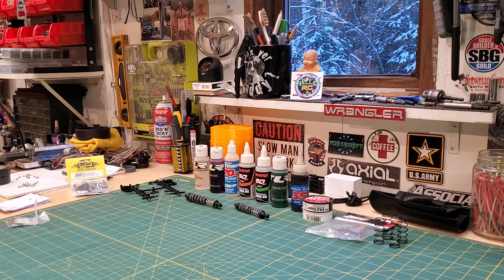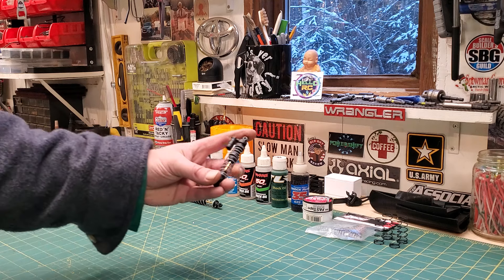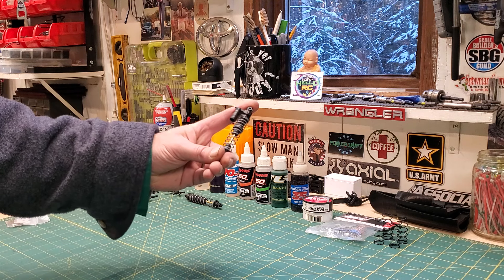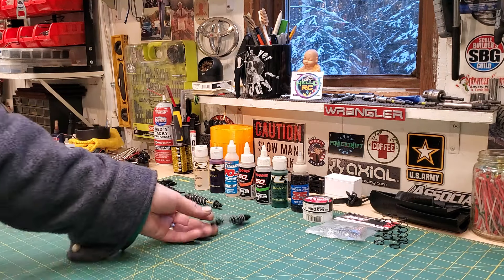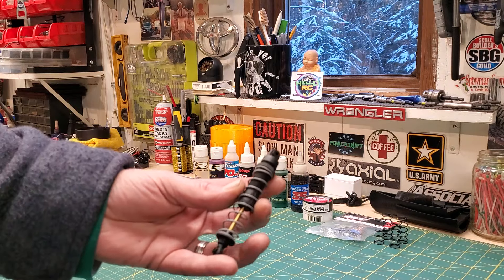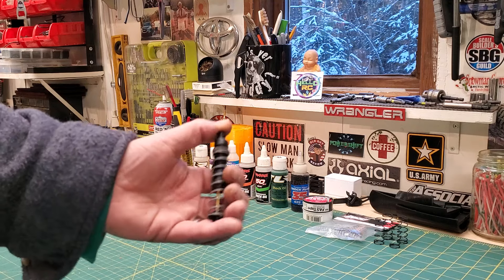We're going to roll all the way back to 1995. Basically, you had what was available for the vehicle you owned. So let's look at it — Axial. There's an Axial shock off of an SCX10-2. Here's a shock from an SCX10-OG. That's the shock.